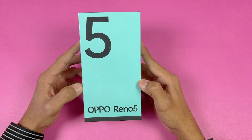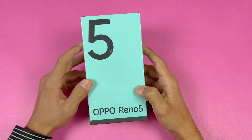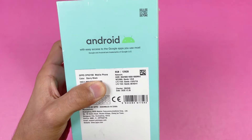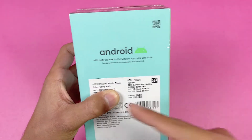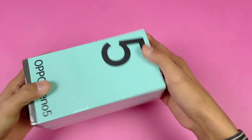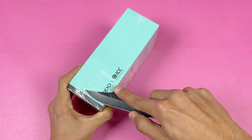Let's quickly unbox the Oppo Reno 5 and see what Oppo has to offer. Here is the box of the Oppo Reno 5. On the back we have more specifications about the phone — 128GB of internal storage with 8GB of RAM. The color I have is Starry Black.